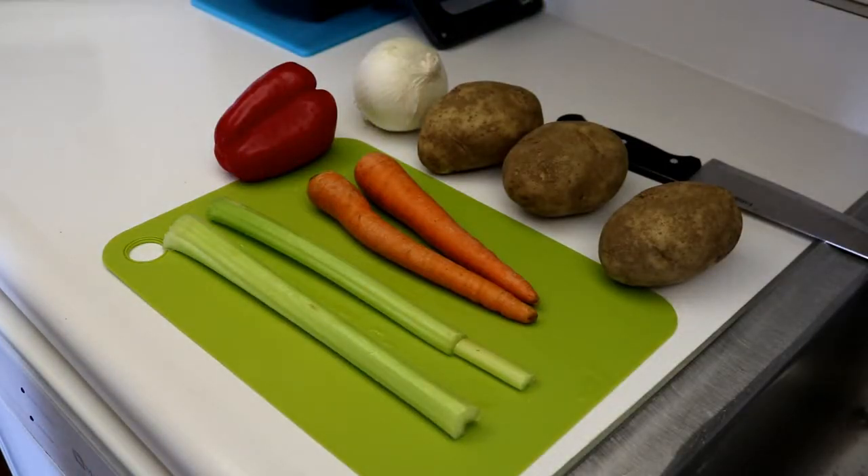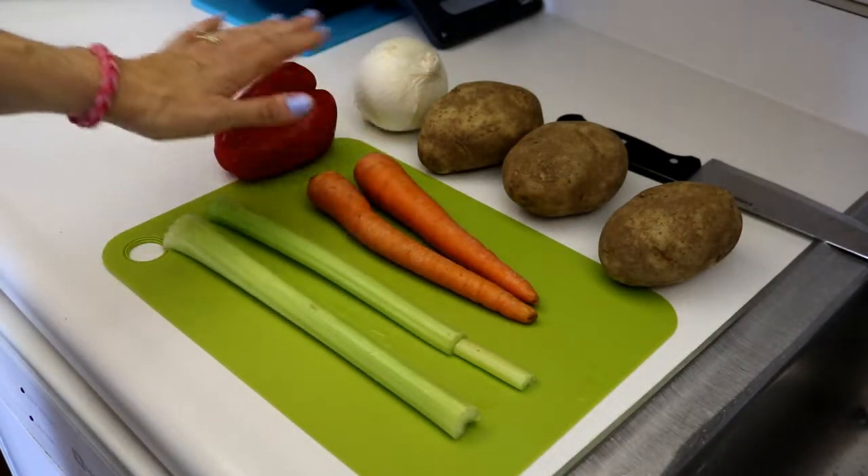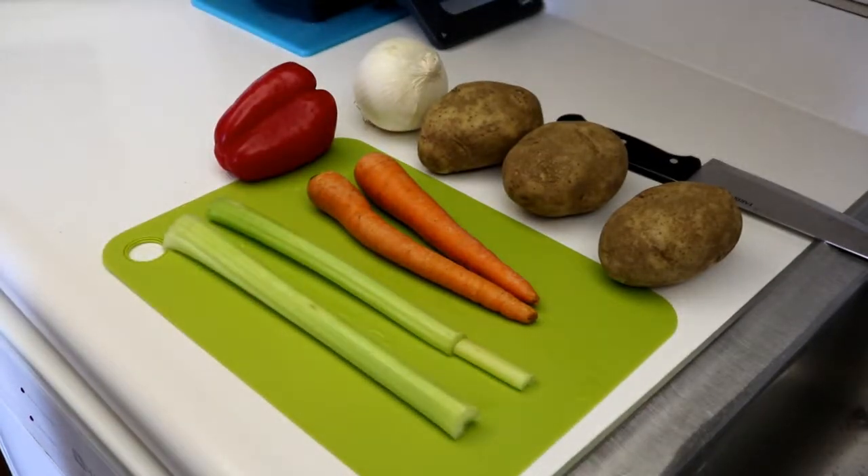Okay, this recipe can be made either in a pot on the stove or in the crock pot. Today I'm going to make it in the crock pot and let it cook for a while. We're going to start with two ribs of celery, two carrots, a red pepper, an onion, and three potatoes. We're going to chop all those up into bite-sized pieces.